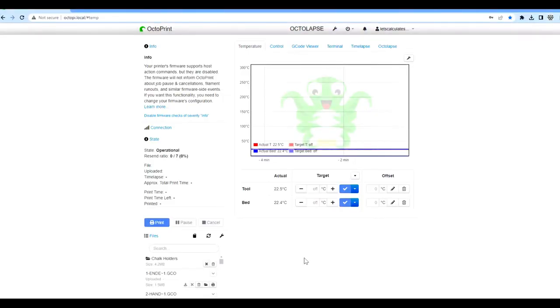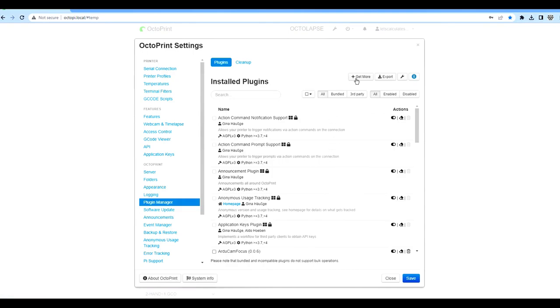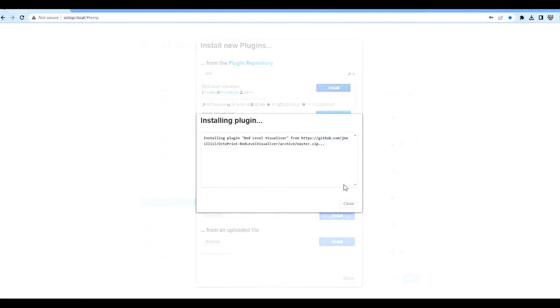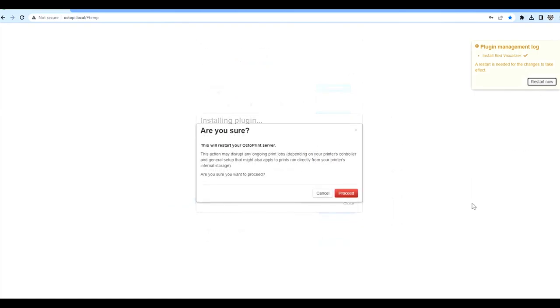To set up the bed visualizer, go to the plugin manager, click 'Get More,' search for 'bed,' and you'll find the Bed Visualizer. Install it — it takes a few minutes — then reboot OctoPi.